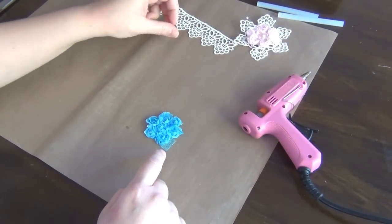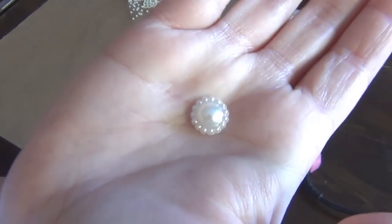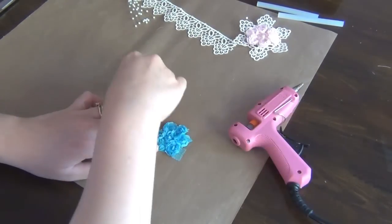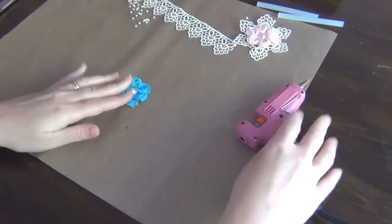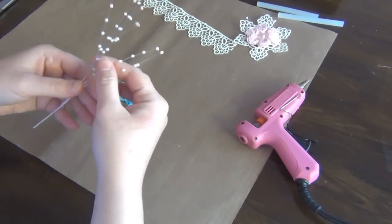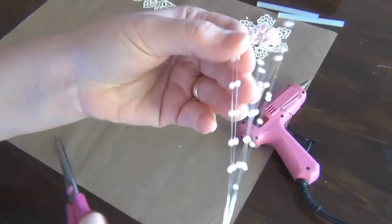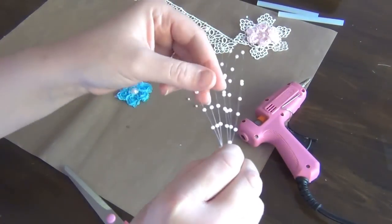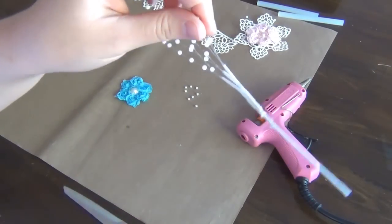Now I want to add something to the center. I have one of the flower-shaped flat-back pearls from Wild Orchid Crafts — this is the 12mm one. I just add a little bit of glue right to the center flower and put this one on top. I also like to use some of these sprays from Wild Orchid Crafts — these are the pearl sprays. I hold on to the second pearl and trim right here, going back to use the same stem, trimming another two, then the last two.